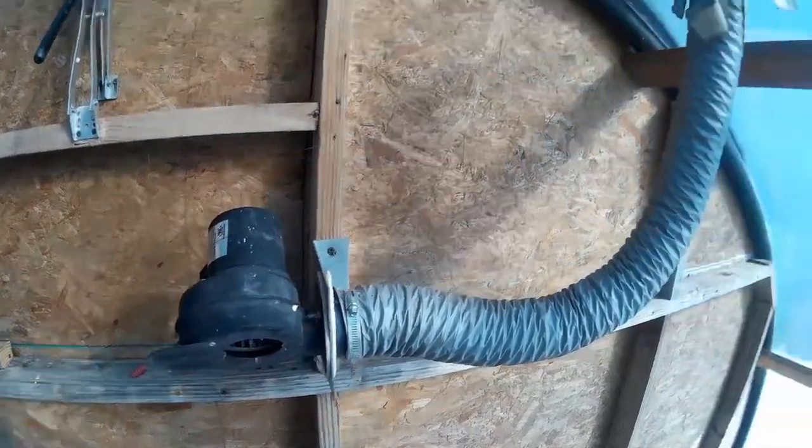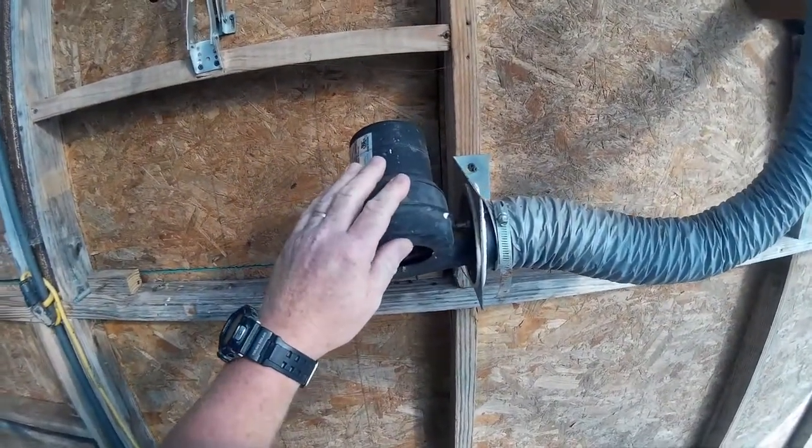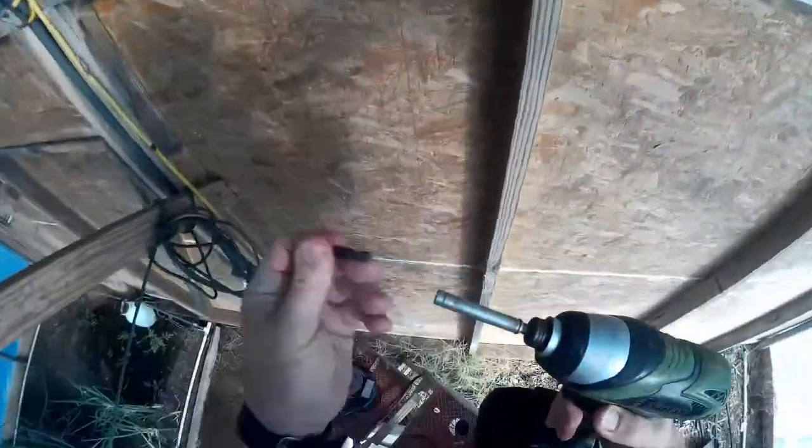This is a real short video. I'm inside my greenhouse and my little inflation blower here has gone out, so I'm just going to replace it. It's really not that complicated. First we're going to take the old one off.